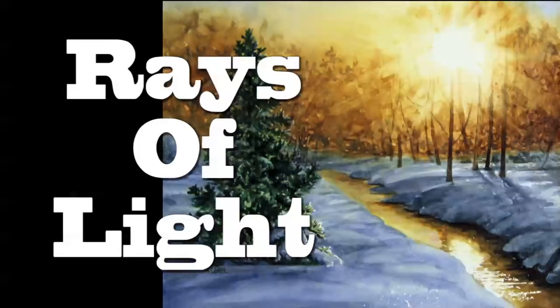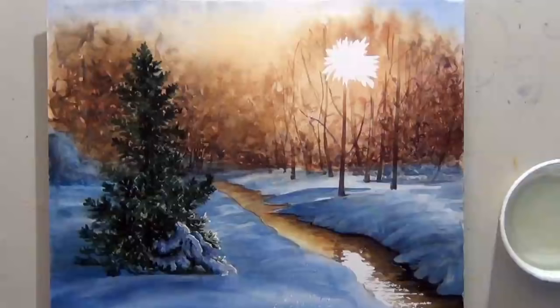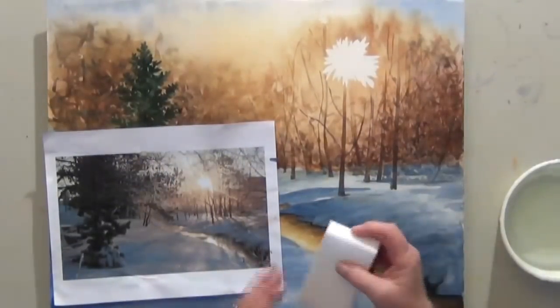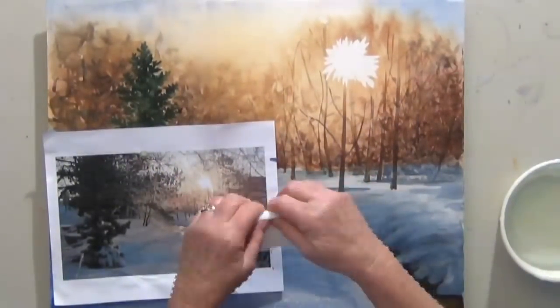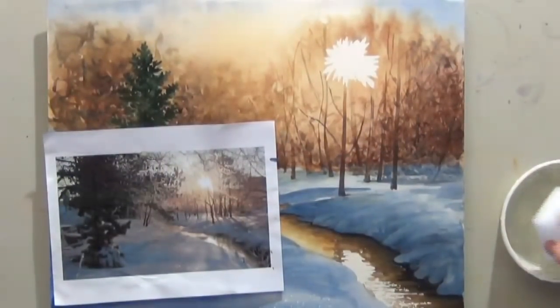Good morning. This is Deb Watson and today I'm going to show you how easy it is to lift out rays of light. I masked out a small area of white paper for my sunlight — that's going to be the center. I'm using a sponge, a cleaning sponge, like Mr. Clean's magic eraser.